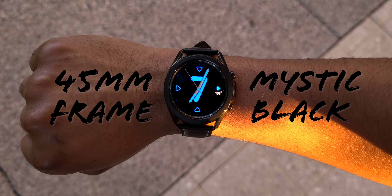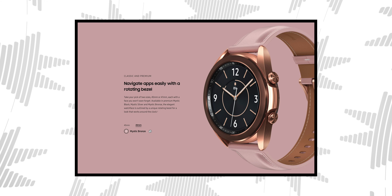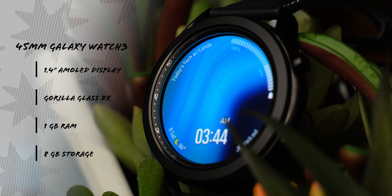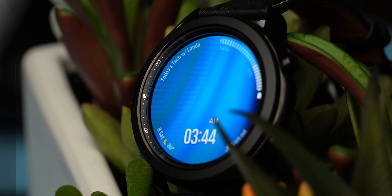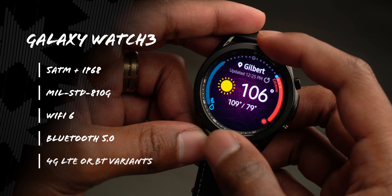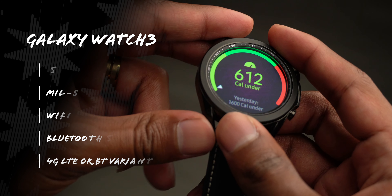The Galaxy Watch 3 I have here is the 45mm variant in Mystic Black. Sadly, the Mystic Bronze is limited to the smaller 41mm model with a pink colored band. On the 45mm, we're looking at a 1.4-inch AMOLED display protected by Gorilla Glass DX, packing 1GB of RAM and 8GB of storage. Both variants come with IP68 water and dust certification, military-grade durability, the latest Wi-Fi and Bluetooth tech, and are available in 4G or Bluetooth variants.